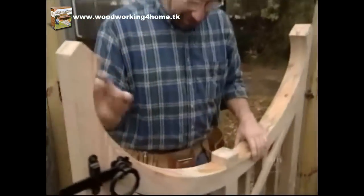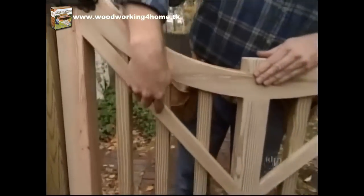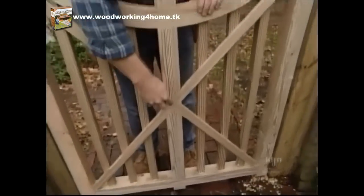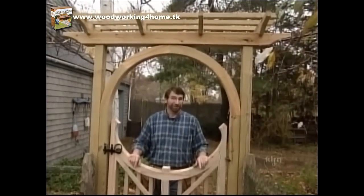There's one more thing I want to talk about, and that's the cross brace I put on the inside of the gate. It's just let into the corners, nailed to the spindles, and let into the center post. This brace, along with the stout hinges, will really keep the gate from sagging — it's going to be here for a long time.